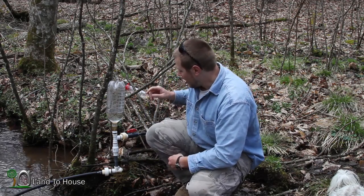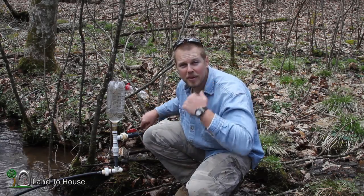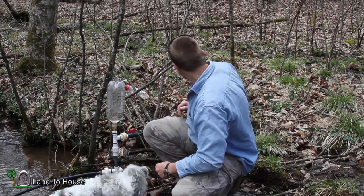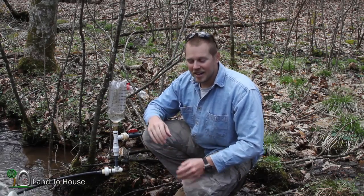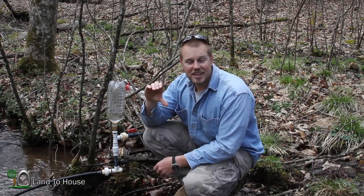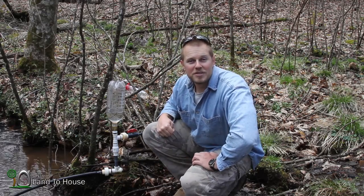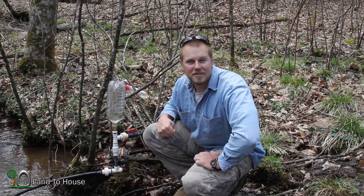I've got the delivery pipe up here about 11 foot above the pump. I've also got a water bottle over there — I'm going to see how long it takes to get to a certain point in that water bottle, just filling it out. Let's get this started and we will see the difference between snifter valve and no snifter valve.